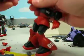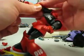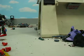Hands pop off so he can hold his gun. This particular gun is very brittle, especially at that one spot. So if you're going to be playing with this, I recommend using the version one beam rifle.